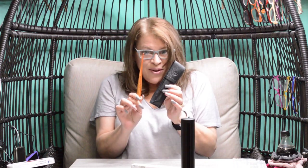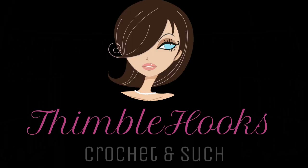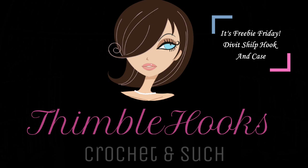Here's my new contest. These could be yours. Keep watching to find out how. Ciao friends, Beth with Thimblehooks. Thanks for stopping by for my next giveaway. I'm so excited.